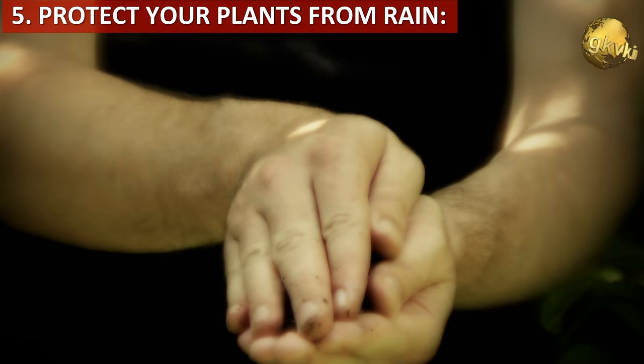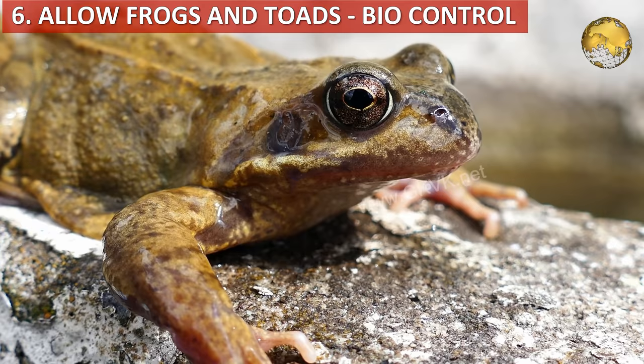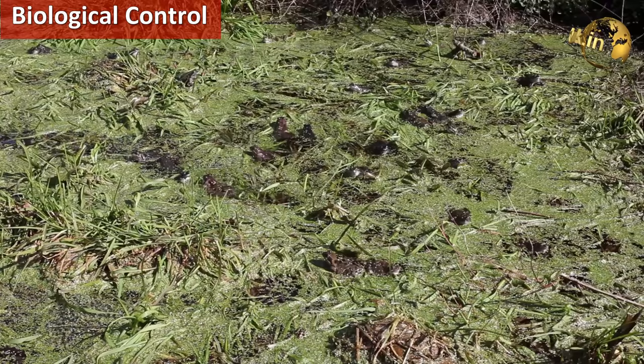Then, protect your young plants — saplings and seedlings — from rain. These plants are very fragile and should be sheltered adequately to protect them from rains. Frogs and toads should also be allowed in the garden during the monsoon. These are insect eaters and help the garden to be free from insects — that is one way of biological control.